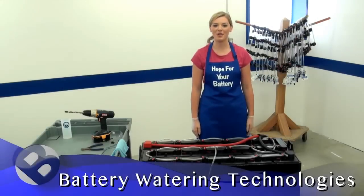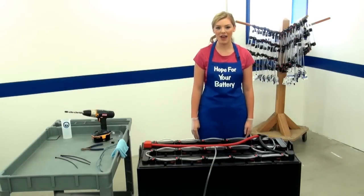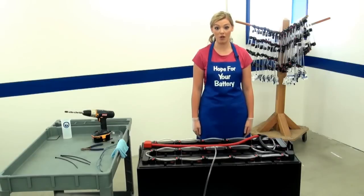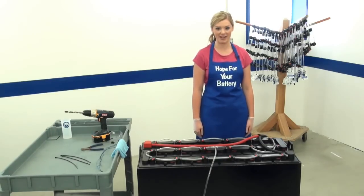Hi everybody, I'm Hope with Battery Watering Technologies. This is tip number four in our video vault. I want to welcome all of my new viewers, and thanks for coming back. Today we're showing you how to install the I-Lite sensor on an 18-cell 3x6 industrial battery. An installation like this is a job for a qualified technician, so I've asked our experienced technician to demonstrate it.